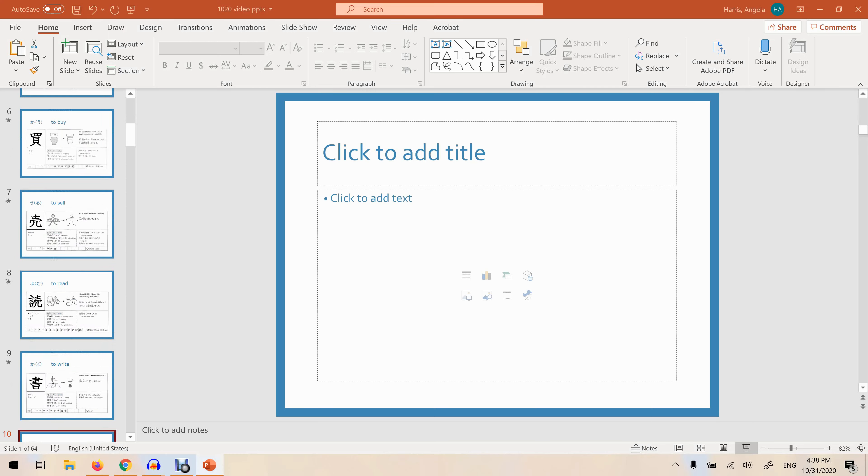Okay, that's it for the new kanji we are going to introduce today. Make sure to practice both reading and writing the kanji so that you can retain them for the long term.